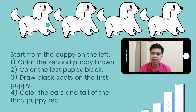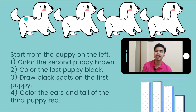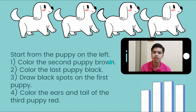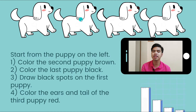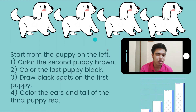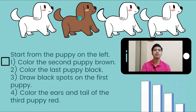This is the puppy on the leftmost part, so we're going to begin with it. The first instruction is: color the second puppy brown. So if this is the first puppy, this is the second puppy and we're going to color it with brown. Teacher Lance colored it with brown. This is how it looks like.